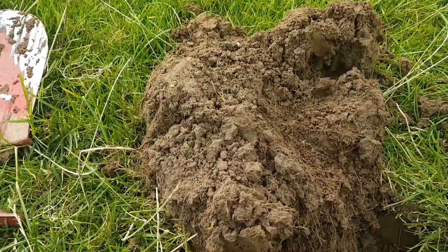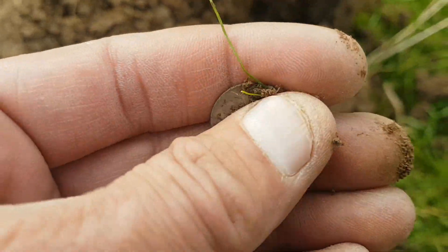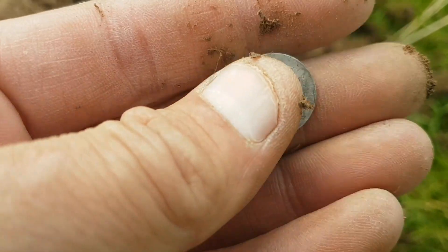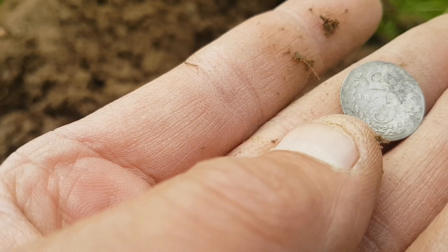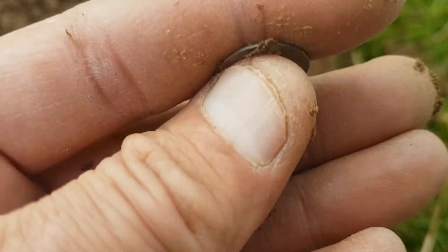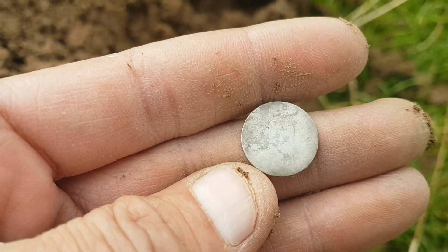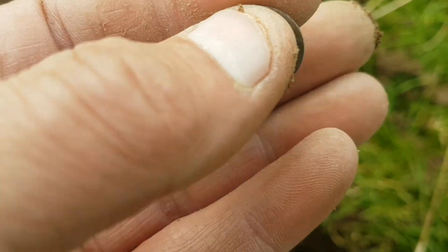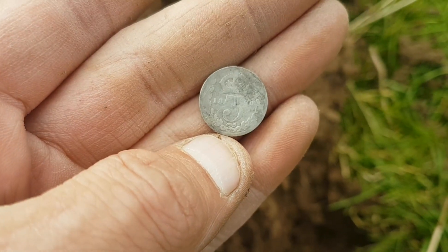I just had a nice little 20-21 signal here, and from by there you can just about see the impression was in there. I had one of these on the last one — another one. It's a bit worse for wear but very shallow, it was only a couple of inches off the top. So pleased with that — nice bit of silver. Now we'll keep trying, see if we can make it double silver. Let's see if we can get a hammered — be nice.